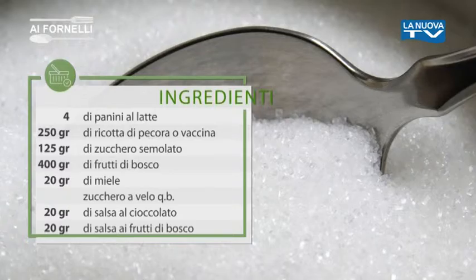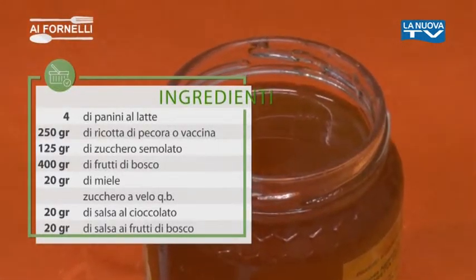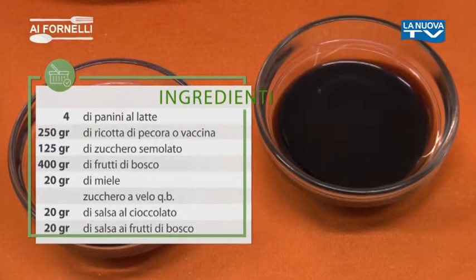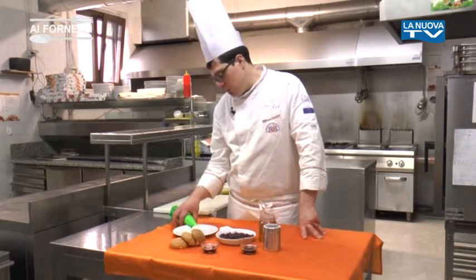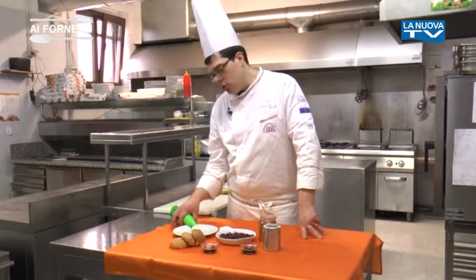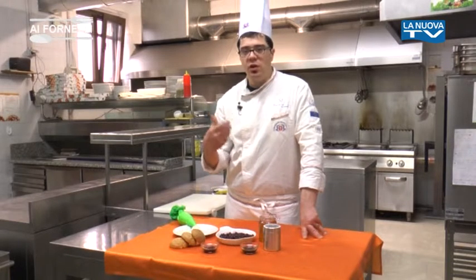125 g di zucchero semolato, 400 g di frutti di bosco, 20 g di miele, zucchero a velo quanto basta, 20 g di salsa cioccolato, 20 g di salsa ai frutti di bosco. Per quanto riguarda la ricotta di pecora, utilizziamo 250 g di ricotta di pecora,